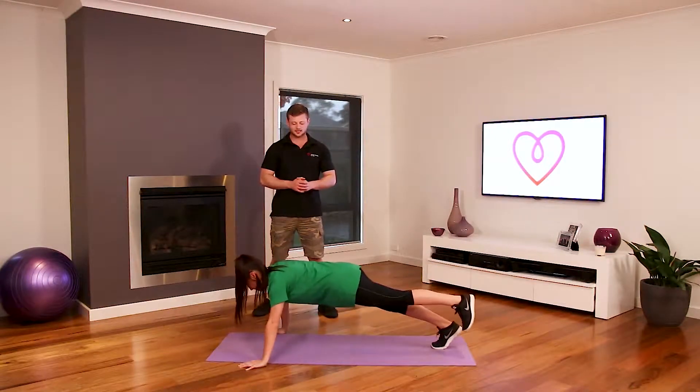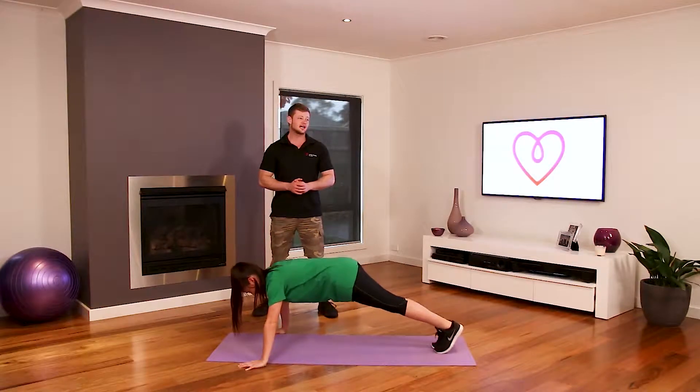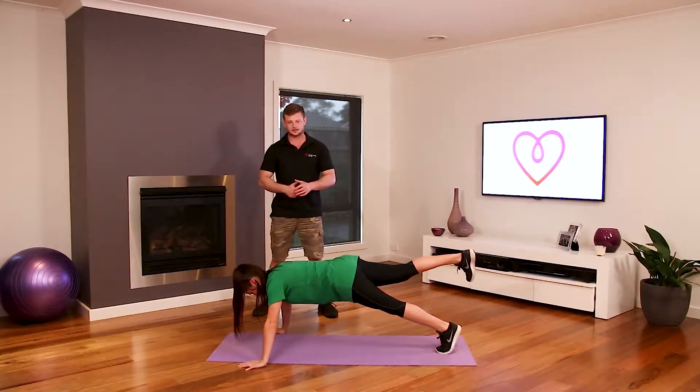She's going to swap sides just like so. It's going to make it a little bit harder on her core and the glutes are going to be activated as well. Standing up.